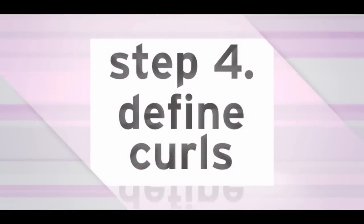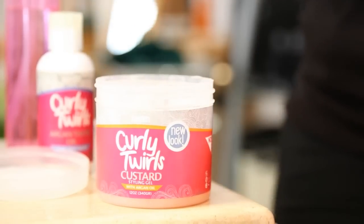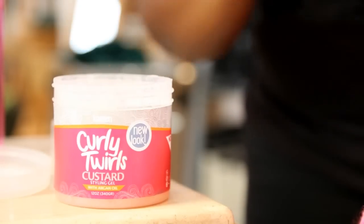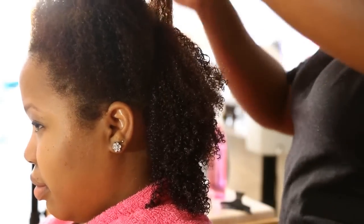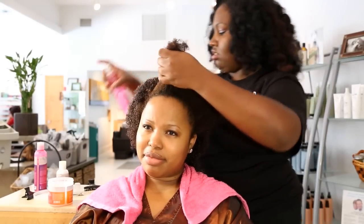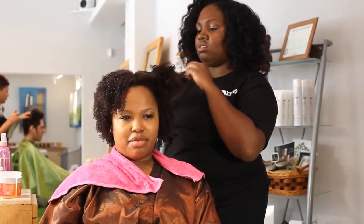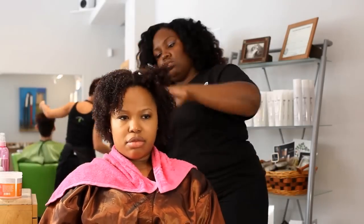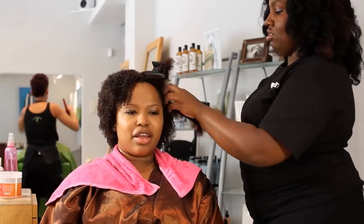Step 4: Apply your Styling Gel. Grab a section of your hair and clip the rest out of your way. Using your hands, make a claw and rake the Styling Gel through your hair to help define the curls and ensure the gel gets placed on every piece of your hair. This step is important because it is the curl defining part of the wash and go process. If your hair happens to dry out, grab your handy dandy water bottle and spritz the hair before raking the Styling Gel through.